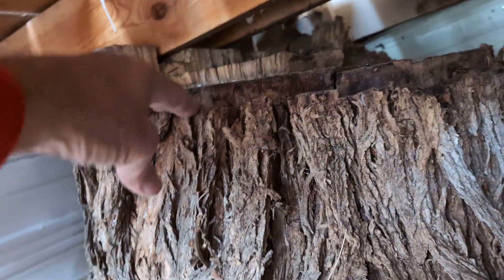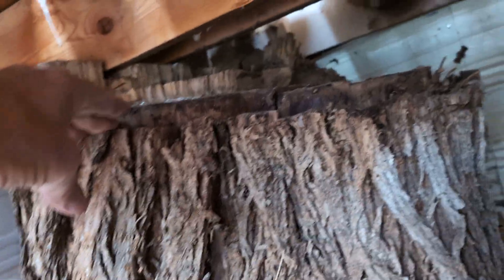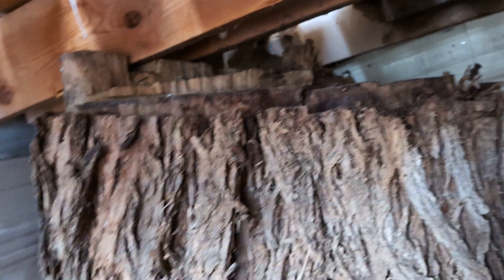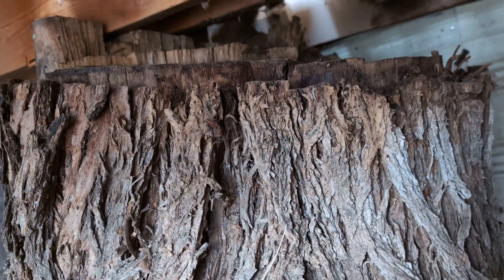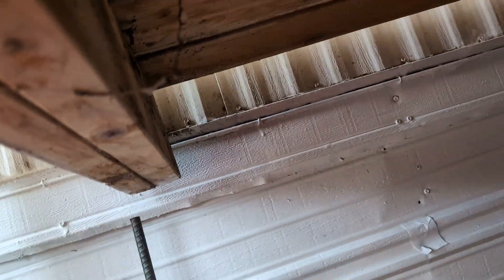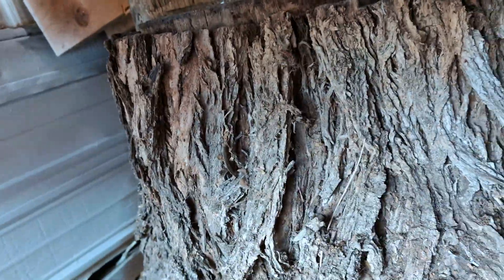They actually notched the tree out and it's sitting on the tree. You couldn't get a bigger 4x4 than that. It's not fastened to the house at all — the weight of the deck is held on this completely.